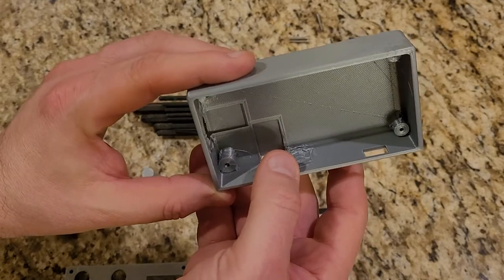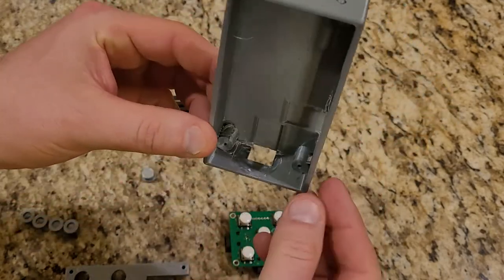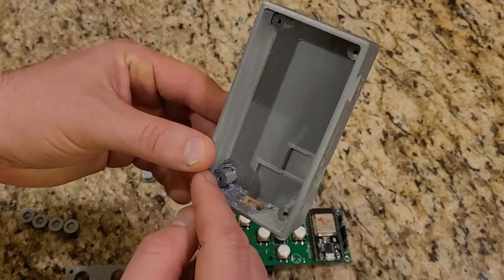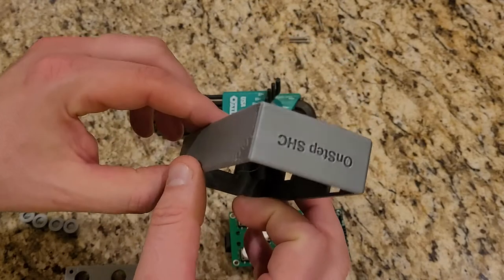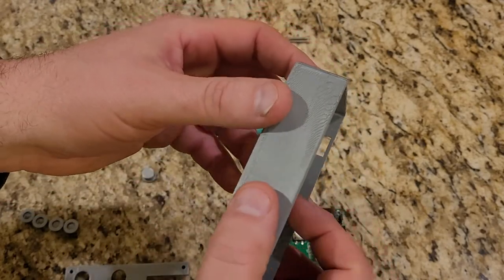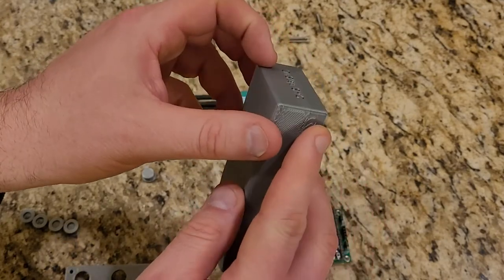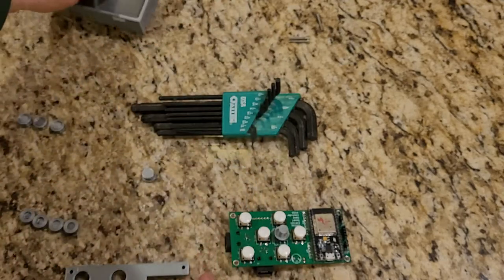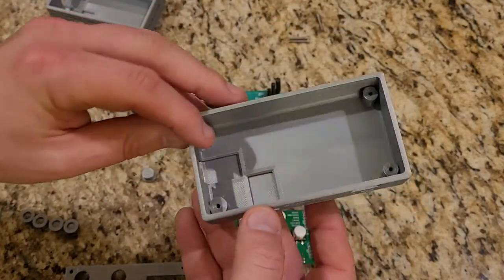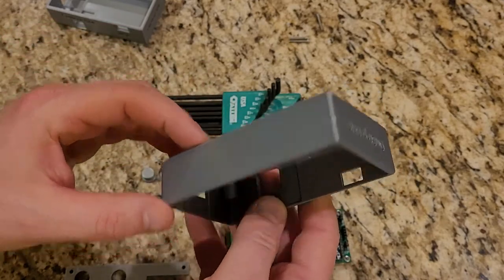I tried whittling away with some sandpaper and then finally a wood chisel, but was unsuccessful. You can see I had this print a little bit too hot, so there's a lot of stringing and a little bit of a blemish on one side. This was at 205°C for PLA filament. I found better results when I reprinted it at 200°C — almost no stringing, nice smooth sides pretty much everywhere.